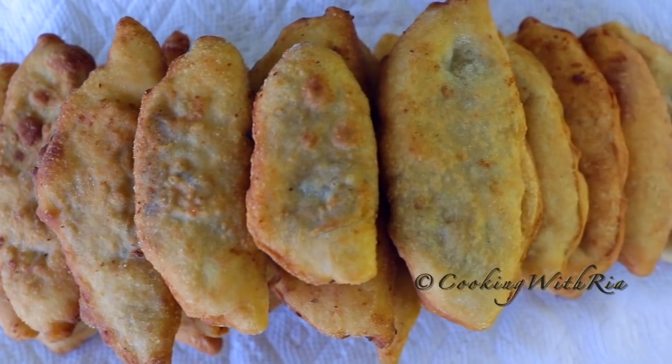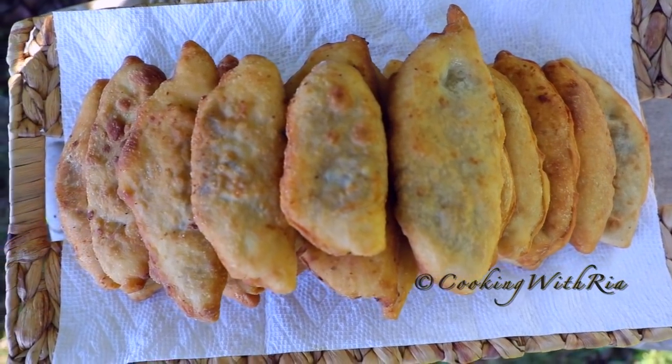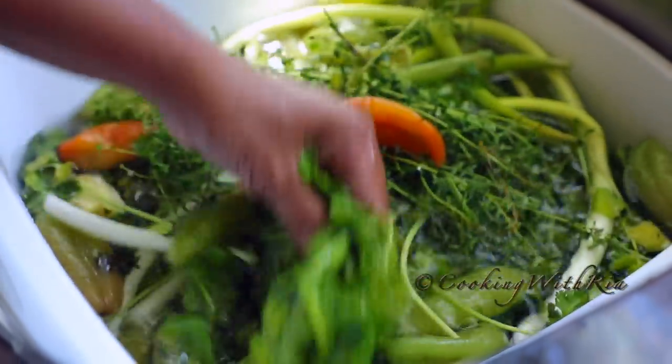This is aloo pie I made over the weekend for my daughter and her suite mates at college. But we're not making aloo pies today — I'll leave the link to this below, it's another very popular recipe. Today we're making fish pies.